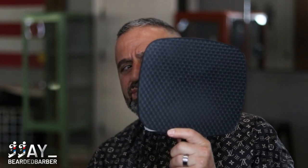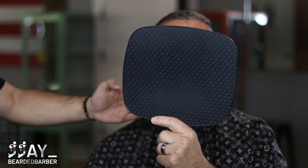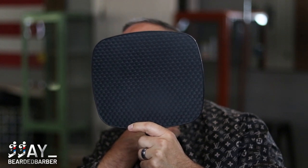This is why you always talk with your clients and show them what you're doing. Right here I asked him if he wanted to fade lower or if he liked it, and he told me he wanted it a lot shorter and more bald near the cheek area, so I went ahead and did that for him.